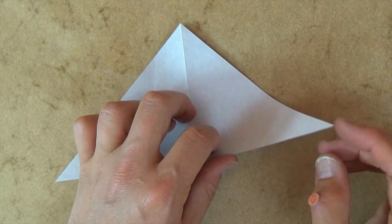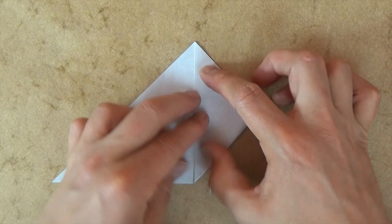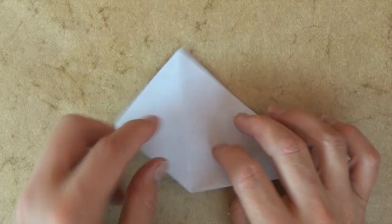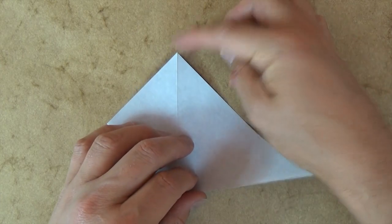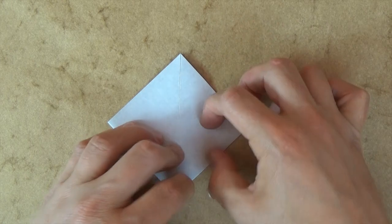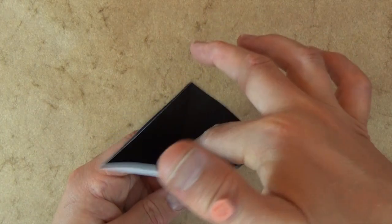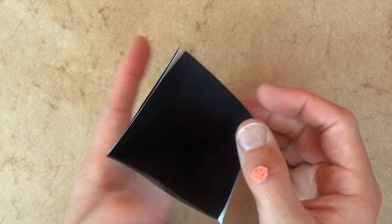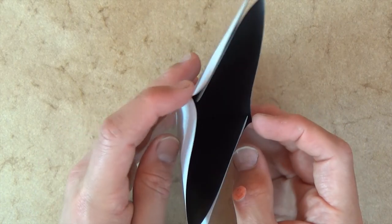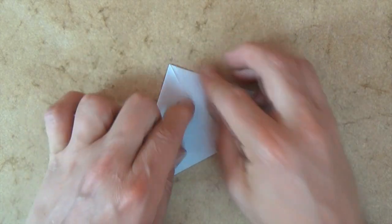So let's fold this corner to here, and turn over, and let's fold this corner to here. And let's open the big pocket, put your finger all the way to the bottom, and let's bring these two points together. So flatten it. And here we have the water bomb base.